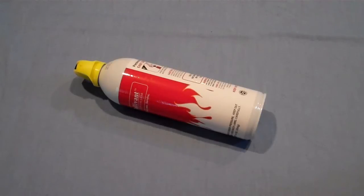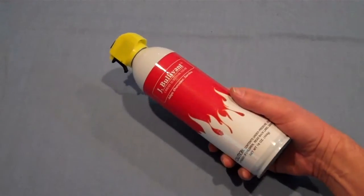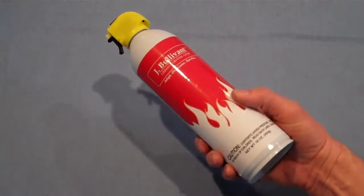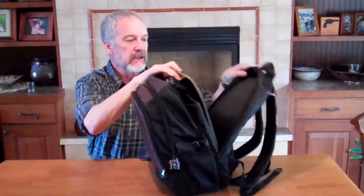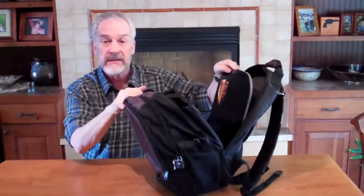Suppose we're in that burning building with the escape hood and we have to put out a fire to get out of the door — that's where you would pull out this fire extinguisher and use it. The back compartment has room for a laptop and also has a ballistic shield which fits right in the back here. This is designed to stop a bullet.